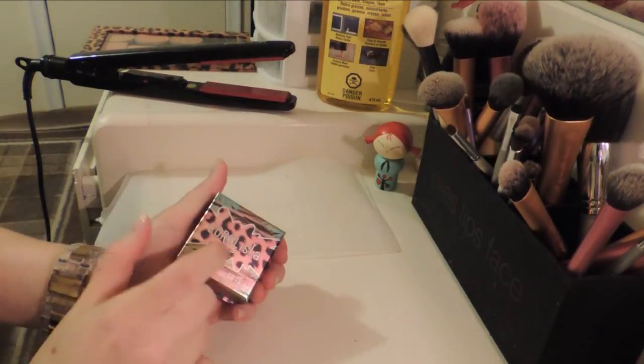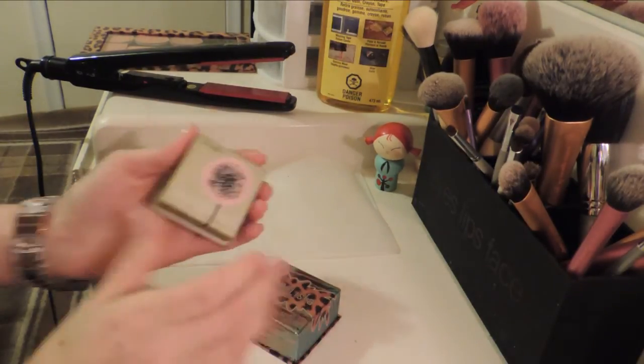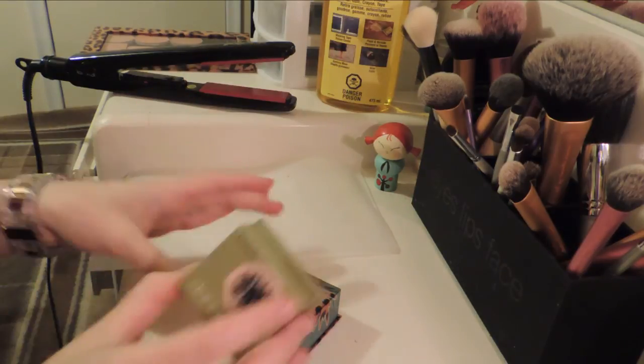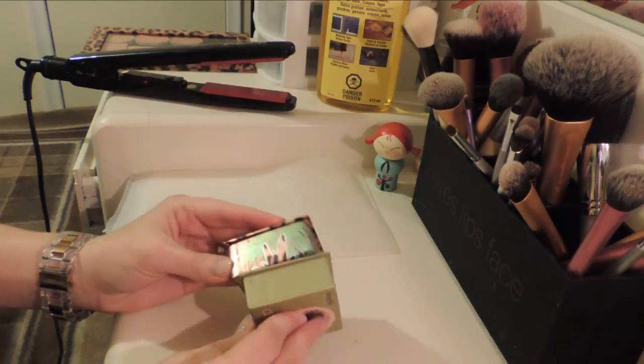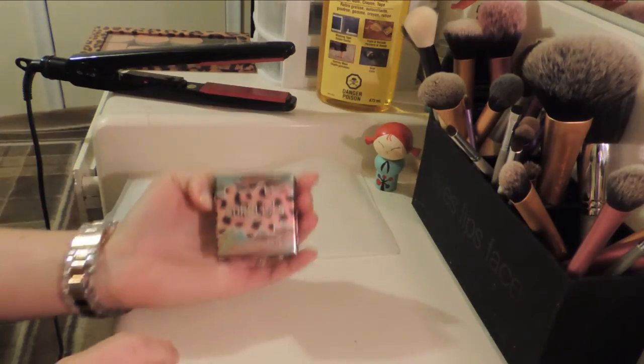I really like the Benefit box powders. I have two right now — Dandelion and Coralista — but the packaging is just a little too bulky. I have the space, but I'd rather condense it. So I am going to go ahead and try Coralista first.